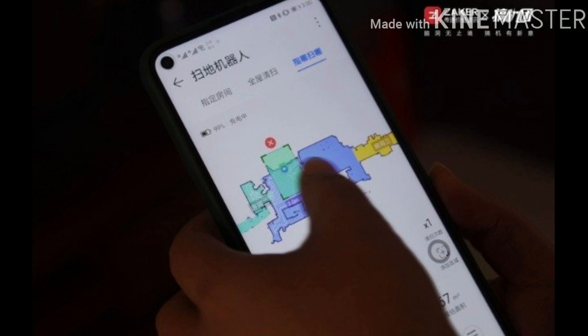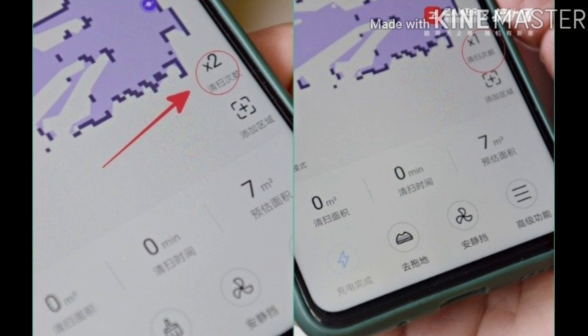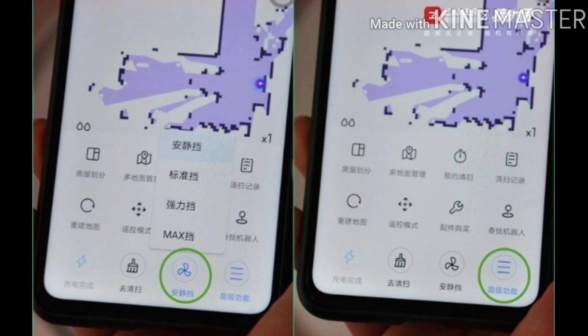On the app interface, you can set the number of cleaning passes — up to two times, with one as default. Three water volume adjustment modes are available, and you can choose mopping mode or cleaning mode. You can also adjust the suction gear — the default is quiet mode; the larger the gear, the stronger the suction, and of course the louder the noise. In the advanced functions page, you can access multi-map management, schedule cleaning, remote control mode, search for robots, and purchase accessories. Scheduled cleaning can be set for specific areas and specific times — choose exactly which rooms to sweep, which is straightforward and satisfying to control.